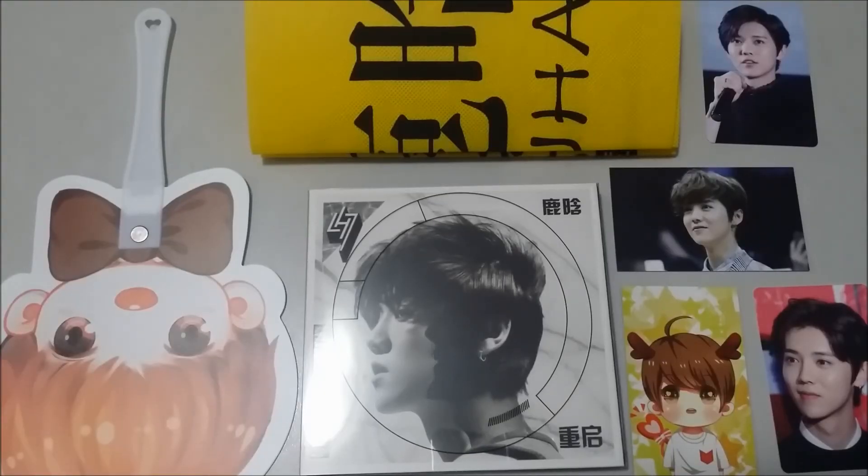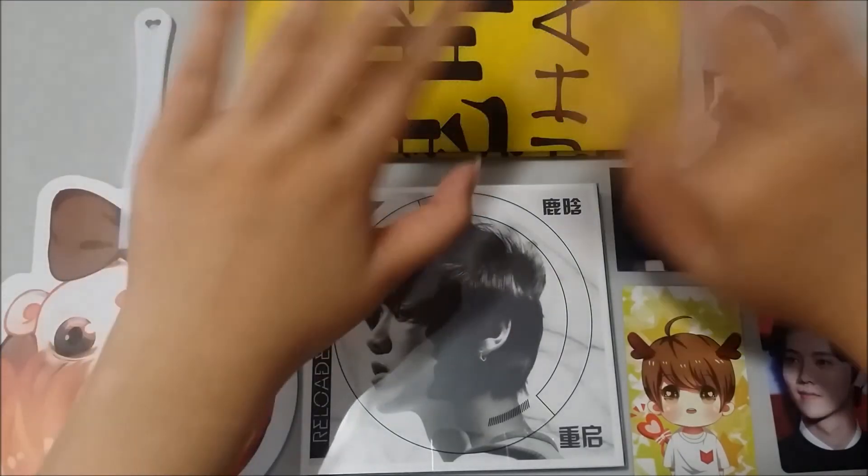So that was my Luhan haul slash unboxing. I hope you guys liked it and I hope to see you guys in my next video — bye!